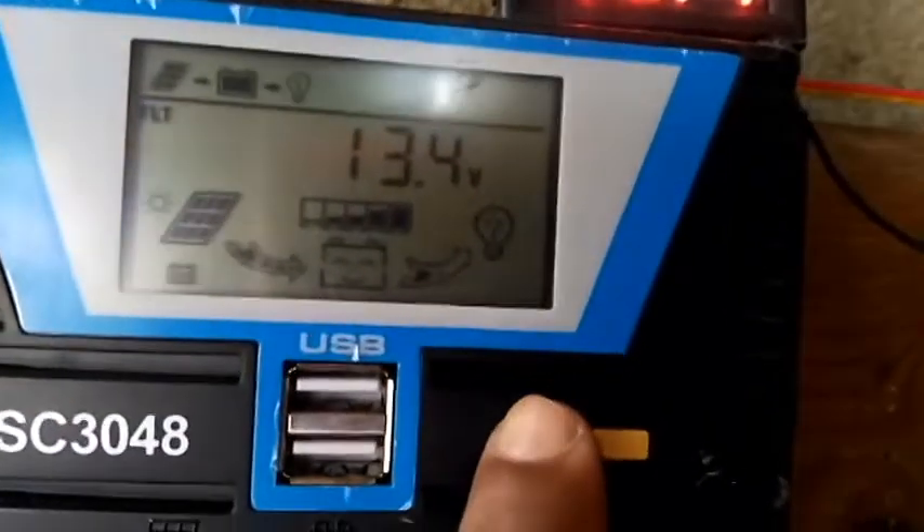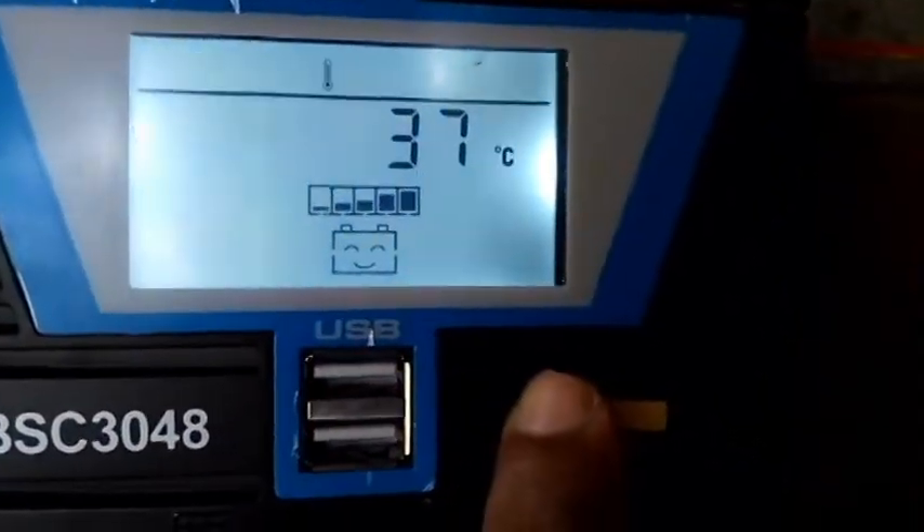It works just like when we give mains power supply to this flashlight. This is my solar system — 12 volt, 200 ampere-hour battery. I'll show you how many amperes it is taking to run.